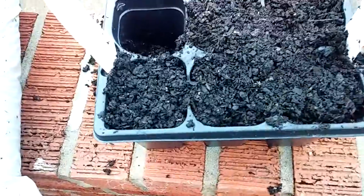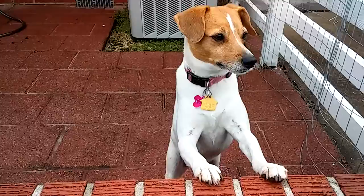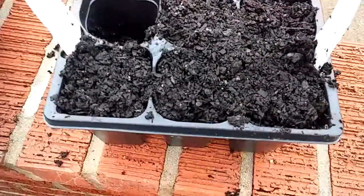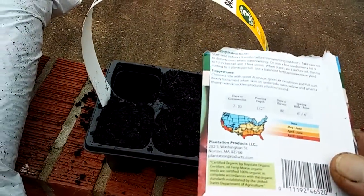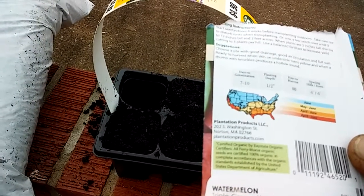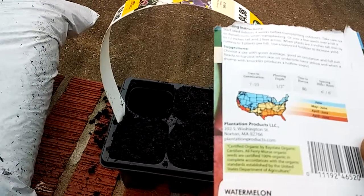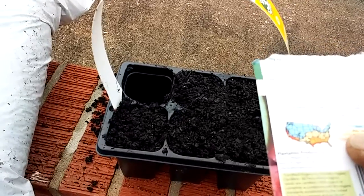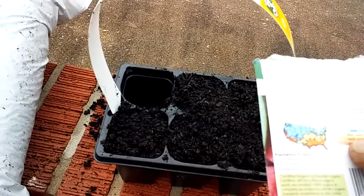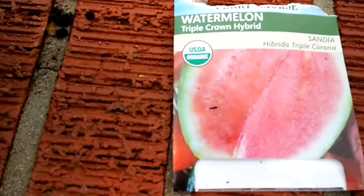Okay so there they are. Cover it up. Okay so watermelon seeds — it says it will take maybe seven to ten days to germinate. And according to this little map it says it's May to June for my area, almost towards the end of April, getting some watermelons. Triple Crown Hybrid Watermelon.